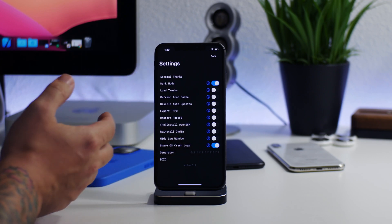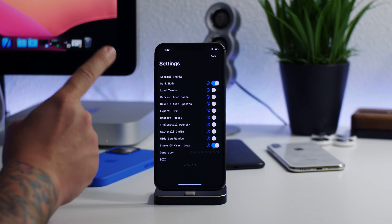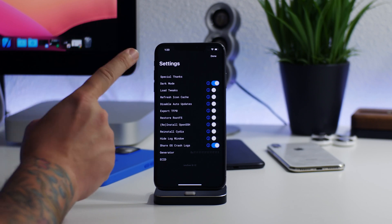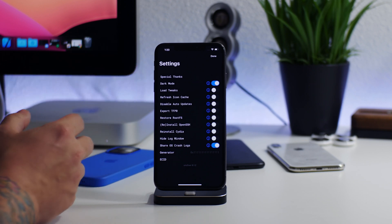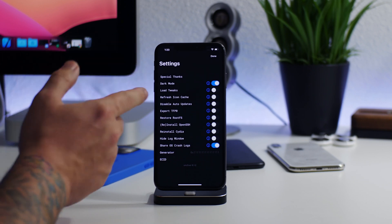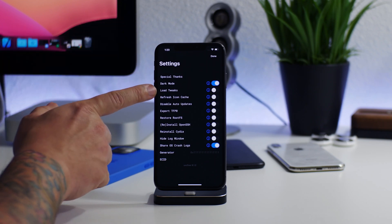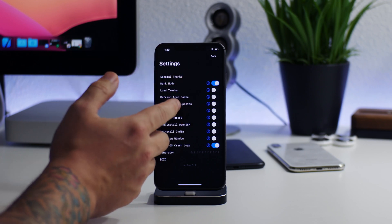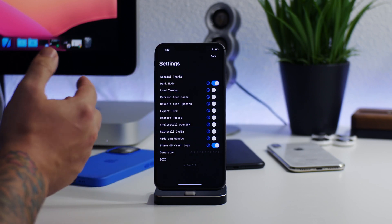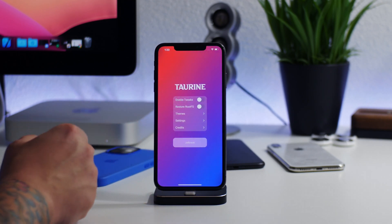Checkra1n also has the option built into the application on your computer to jailbreak without tweaks enabled. I want to mention to any jailbreak developers: if you could implement a way to jailbreak into safe mode, that would probably be the best solution, because in safe mode you could uninstall tweaks and then exit safe mode. The current process — jailbreak without tweaks, uninstall, shut off, turn back on, re-jailbreak with tweaks — is a long process.